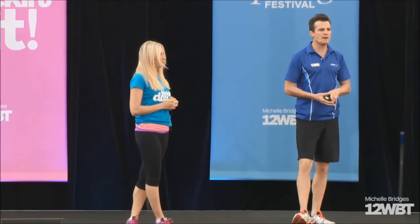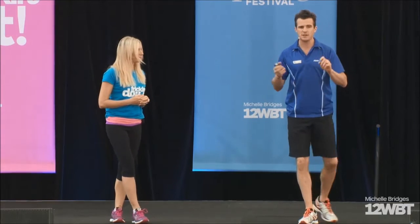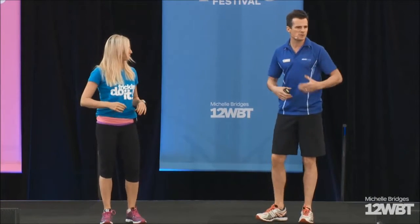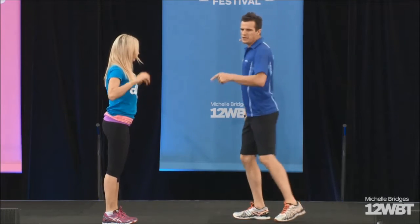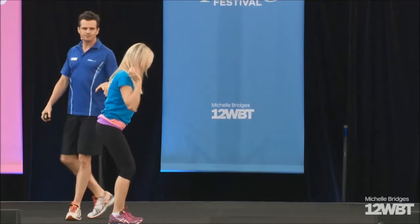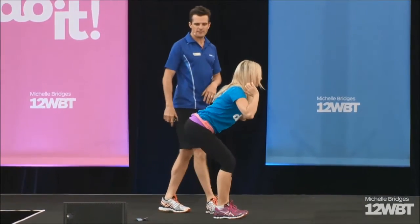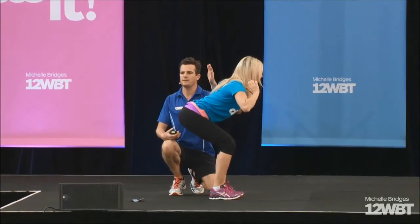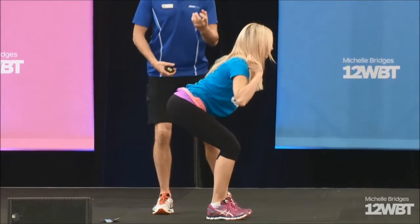When doing squats or deadlifts, you need to maintain a neutral spine. A lot of the time people aren't maintaining a neutral spine because their core awareness is not so good — they might be too tight. So if Amelia does a squat and sticks her backside out too far, she doesn't maintain neutral. If she's got too much curve, then you can't maintain good core stability and the discs get a bit of pressure.